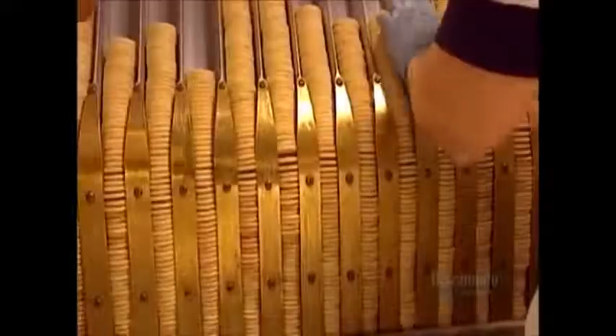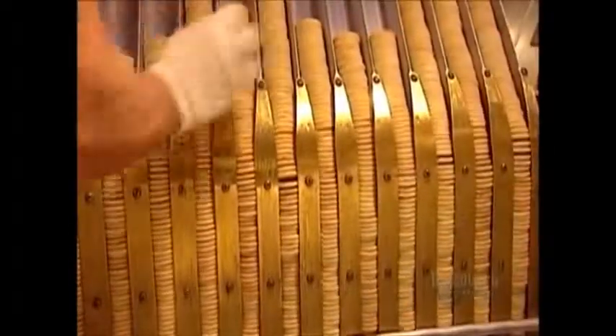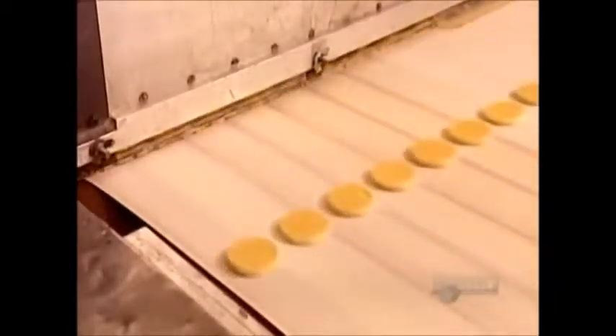The baked cookie bases exit the oven and move onto a conveyor belt that transports them to a cooling area. Once they cool to room temperature, the bases go into a machine called the base feeder. It lines them up like marching soldiers to receive their marshmallow filling and chocolate coating. The process does require military precision.